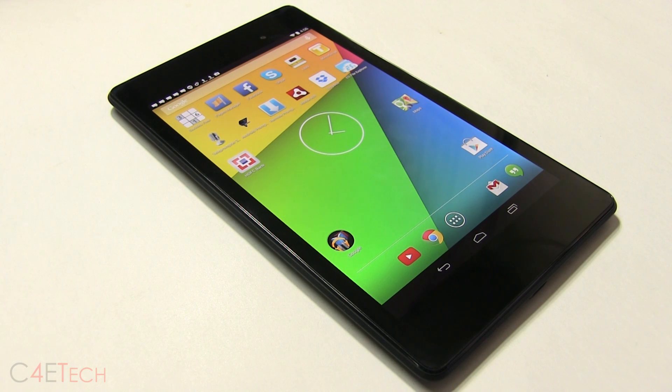Hey guys, Ash here from C4ETech. In this video I'll be showing you how to root the Nexus 7 2013 and flash a custom recovery — that is Clockwork Mod recovery. This works with both the LTE and non-LTE variants of the Google Nexus 7 2013.